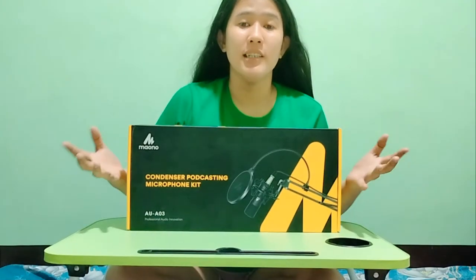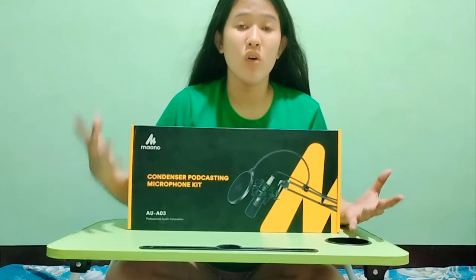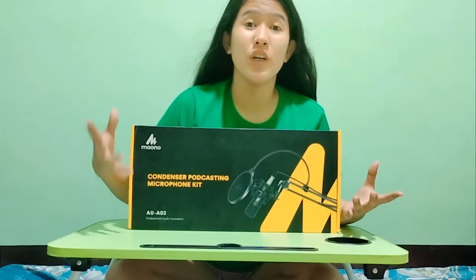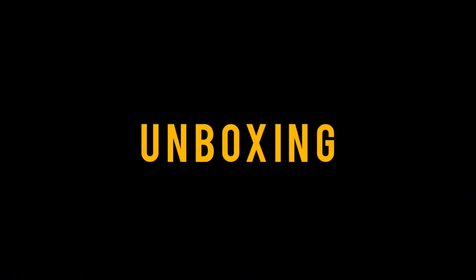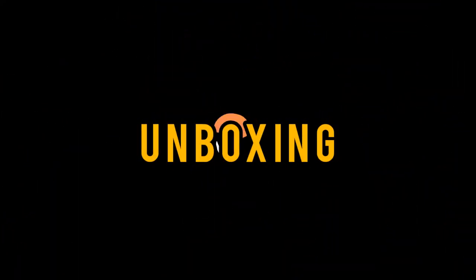So i-unbox natin and i-assemble and itetest din po natin kung gaano po siya kaganda. So ayun guys, i-unbox na po natin itong Maono. I-assemble ko na din po siya.